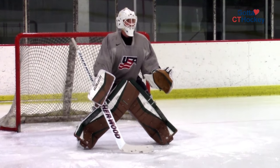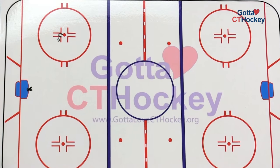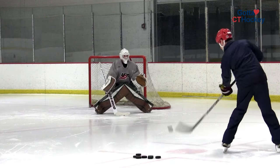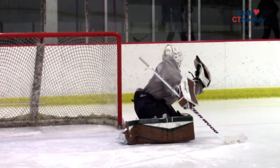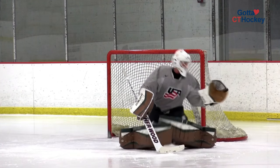The second part of the Bobcat Glove and Chest Save Series is the goaltender will start at the top of the crease. The coach will stay somewhere near the dot angle with the pile of pucks. Upon the word go, the goaltender must locate the puck with their eyes, tee push over, and get their feet set. Once their feet are set, the coach will then shoot high to the glove side. In this instance, the goaltender is a standard goalie and will catch with the left hand, and the puck will be shot towards the short side.